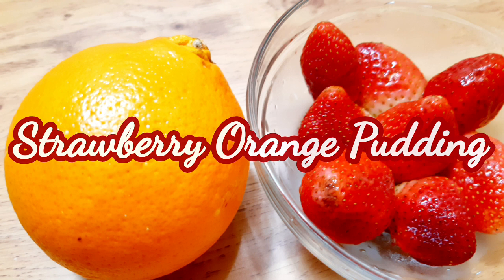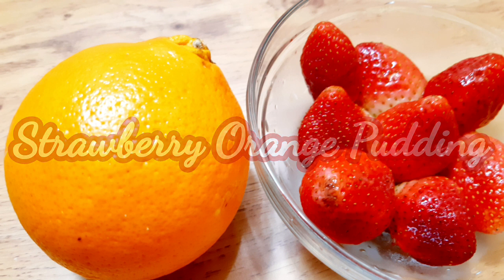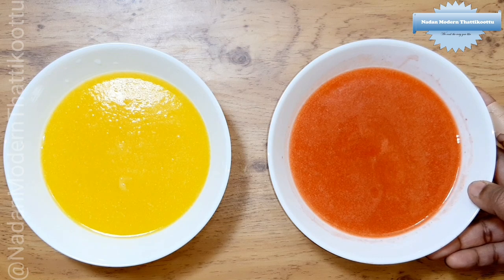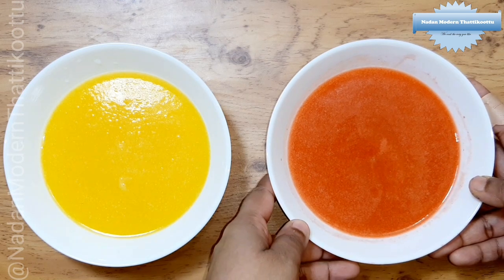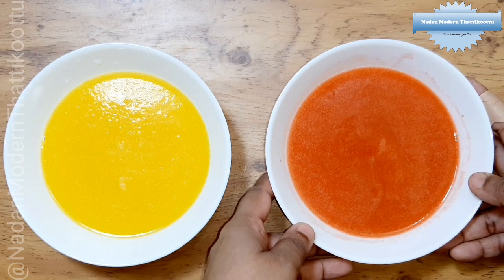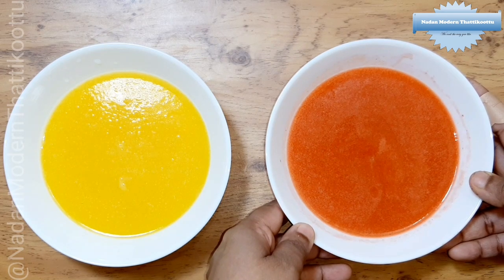Orange Strawberry Pudding — how do you think about this recipe? I have a cup of strawberry, a cup of tea, and a cup of juice.